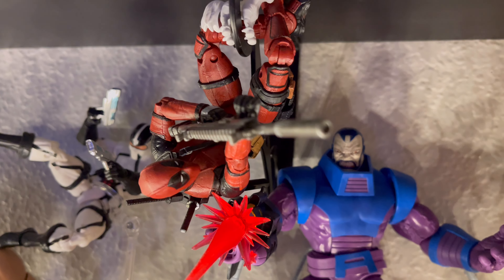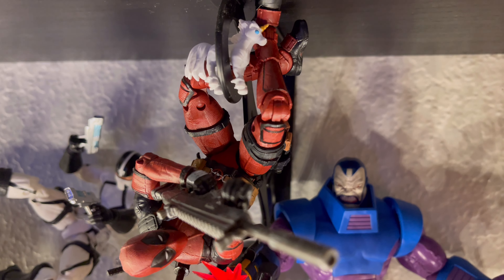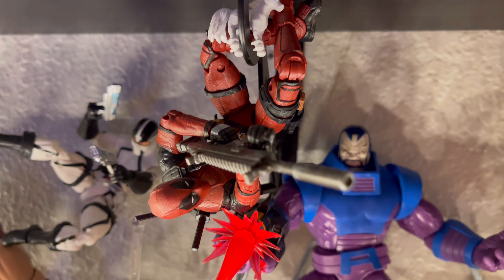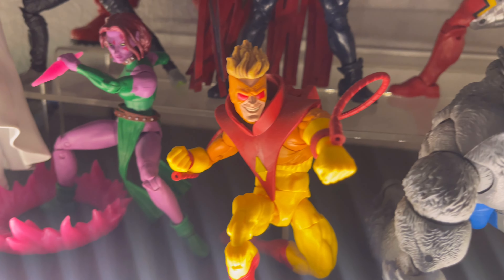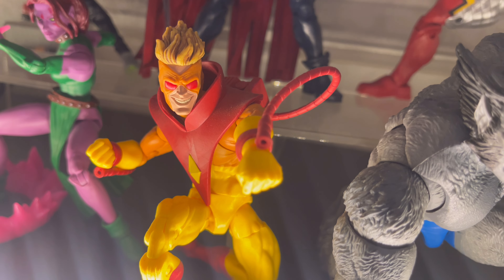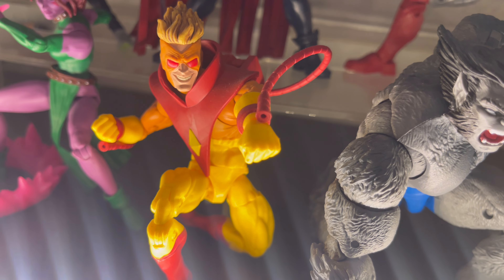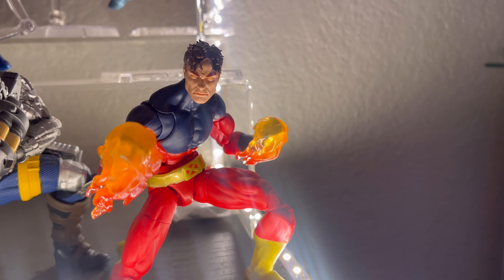Next up we have the Movie Deadpool — this is Marvel Legends. I wanted to get them because the movies were awesome: they were funny, the action was great, the gore — everything about it. And here we have Pyro, from the Pyro and Rogue 2-pack, I believe. He did have fire effects, but I put them on Vulcan because I thought they looked more cool on him.